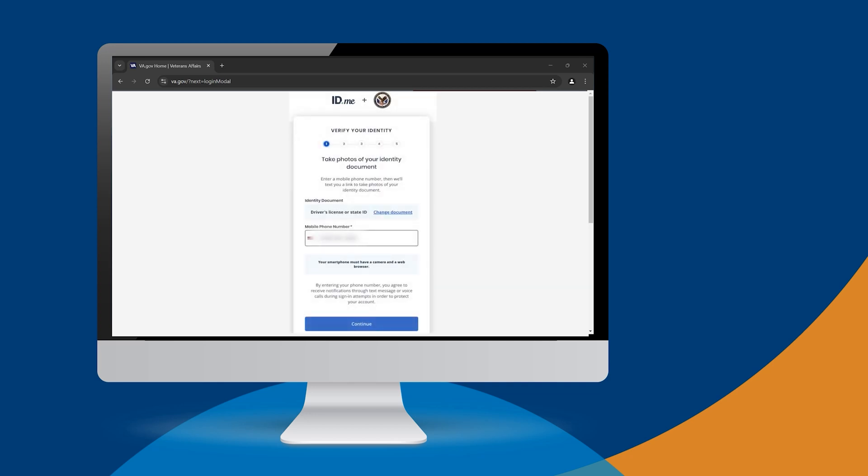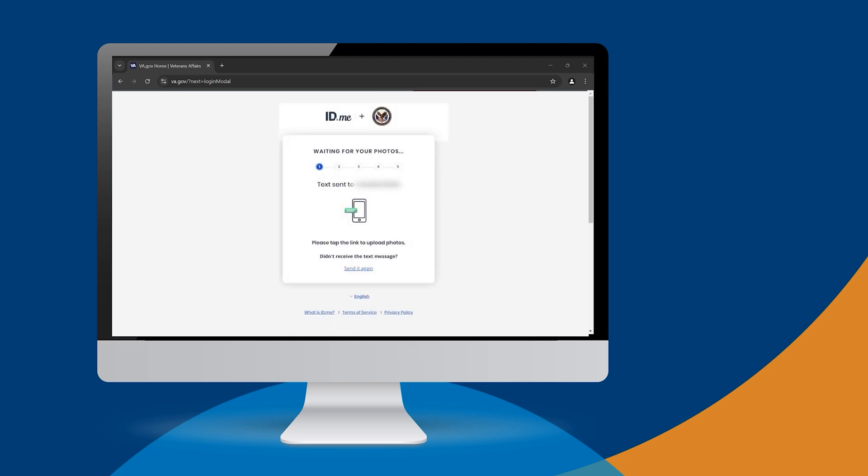Now, follow the prompts on the screen to select which identity document you'll be using, and indicate if you'll be using a smartphone for upload or if you'll require a video call for the verification process. In this tutorial, we'll continue on as if you chose the smartphone option. After you've entered your phone number, select Continue. If you started this process on the computer, that's okay — we'll complete the next several steps on your phone.